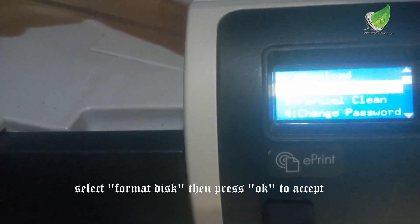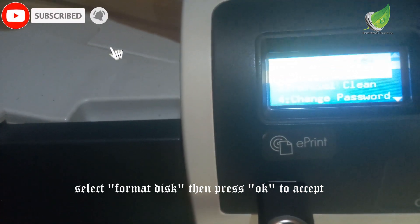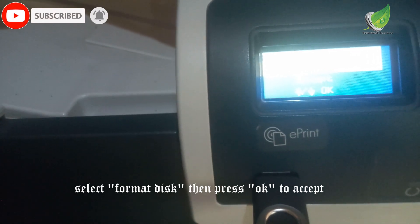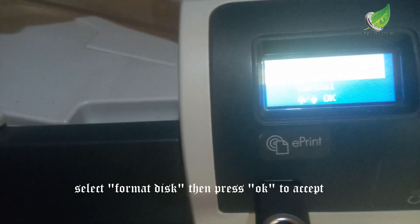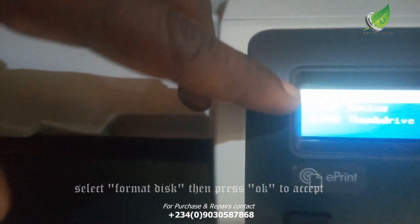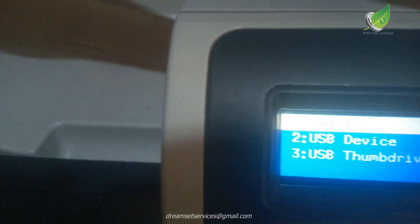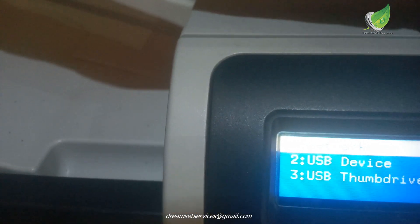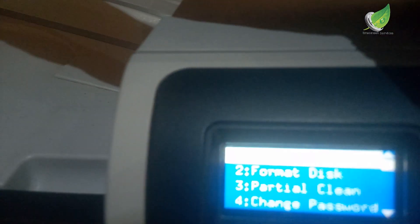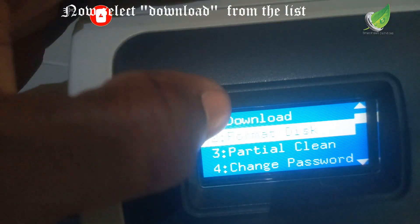This flash drive already has a firmware on it. You can go to the HP website and download the firmware, then use the process I'm going to use right now. My flash is inside and I've booted up the printer. I'm going to first format the hard drive so it can be formatted for the printer to use. On the screen, I'm going to select my USB thumb drive and then wipe the disk — I'll select 'Format Disk' and click on it.